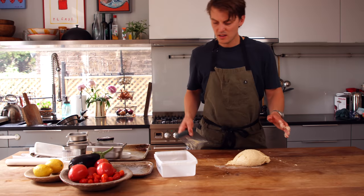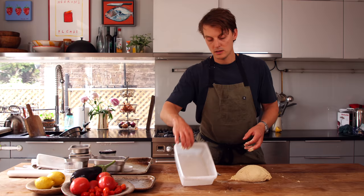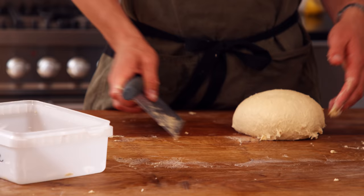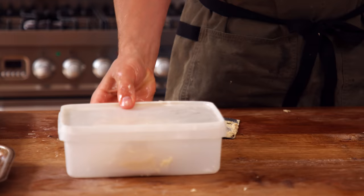Now we're going to put it into the fridge to prove. You need a plastic container or something like that — I've just lightly oiled this. The bread is going to prove in the fridge for a couple of hours. Especially with enriched doughs — with butter and stuff — it's wise to chill them down because you want it slightly firmer to be able to shape it nicely. Lid on. That goes in the fridge for at least a couple of hours.